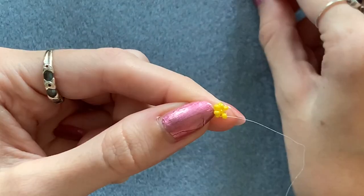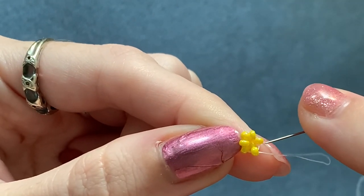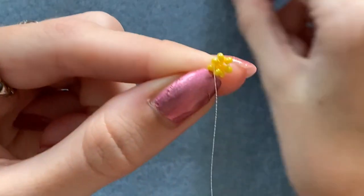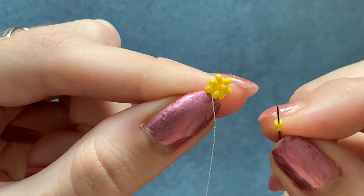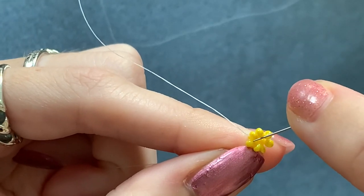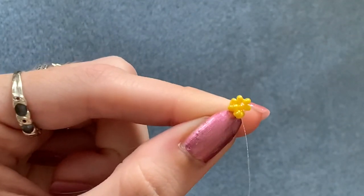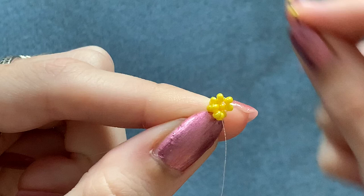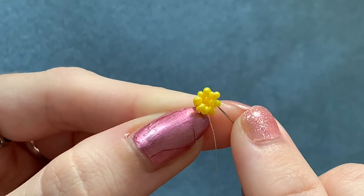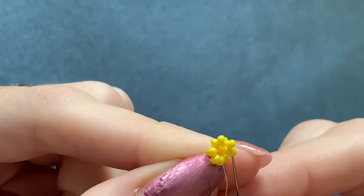So now you have this. This time you're going to pick up two beads each time. Pick up your first two beads — coming out of this one, skip that one underneath and go through the next one. Do that two more times: pick up two beads, skip over that one underneath and go through the next one. And again pick up two beads, skip the one in the middle, go through the next one, and also up into that bead above so you're ready to add the next row.